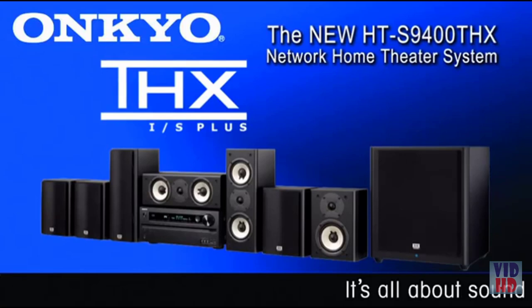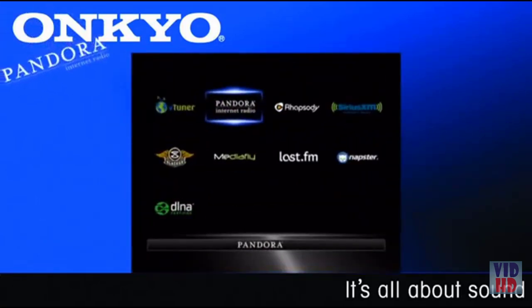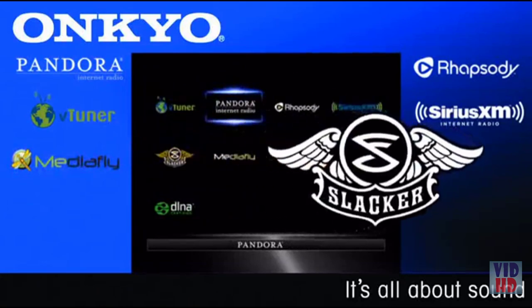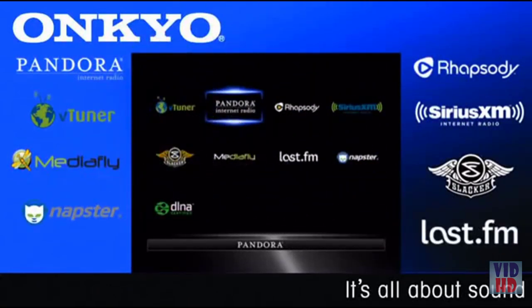The HTS-9400THX is the only complete home theater system that can perform to Onkyo and THX standards. The system provides an easy-to-use on-screen interface for internet radio, and Onkyo has partnered with Pandora, Rhapsody, VTuner, SiriusXM Internet, Mediafly, Slacker, Napster, and even LastFM to bring you the best of internet radio.